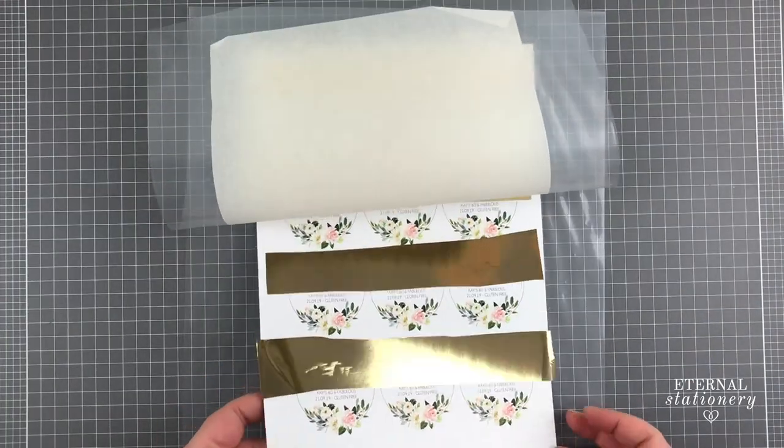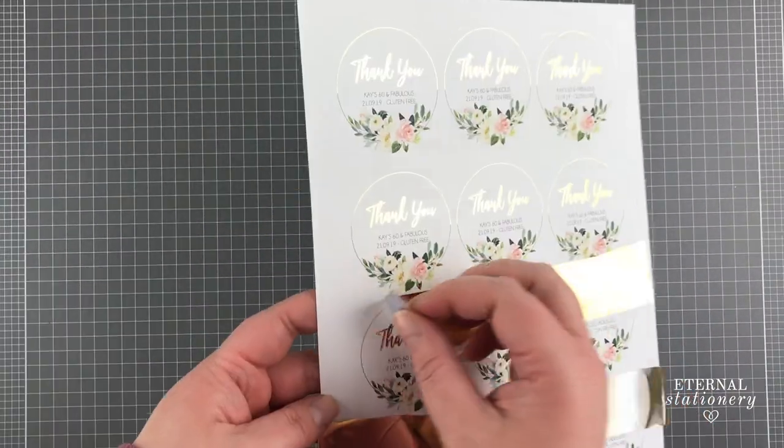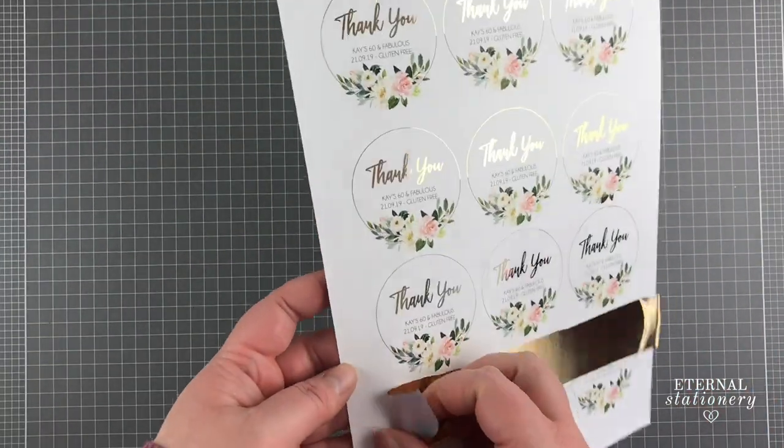Next I put it through the Mink on the highest heat setting because I am using heavyweight cardstock. My favourite part is the reveal and I am pretty happy with this one.